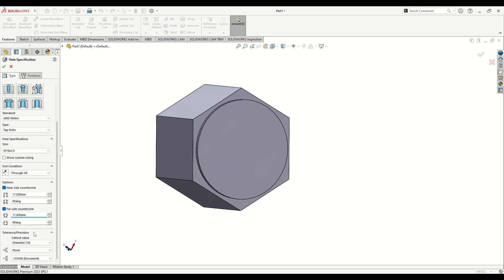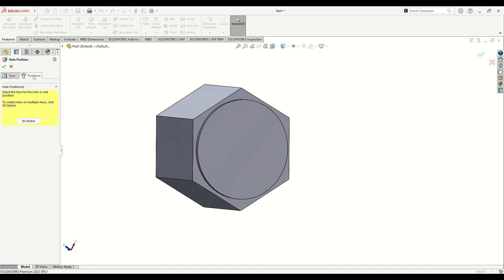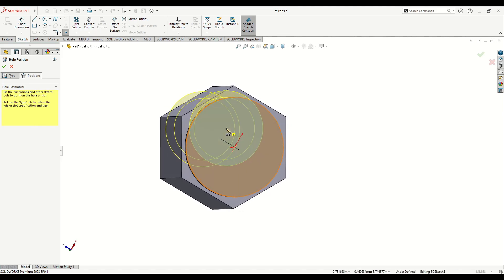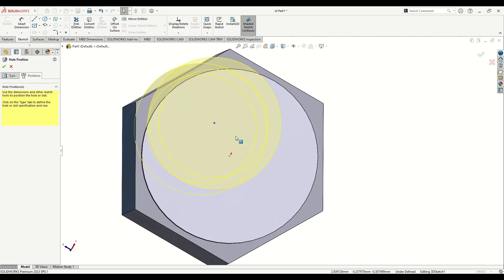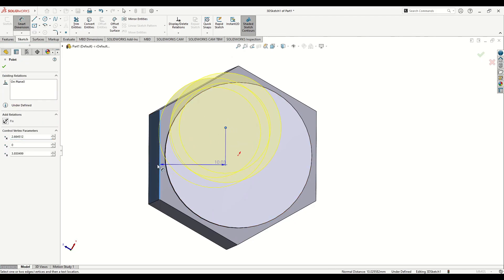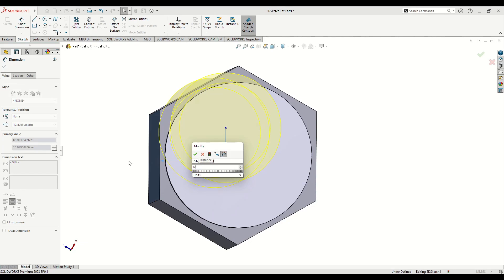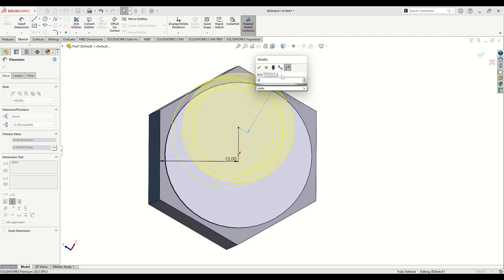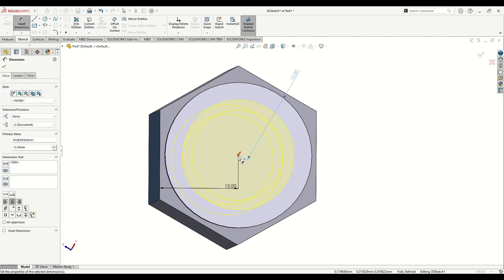Put 17 millimeters here as well and leave the rest as is. Go to Position, select 3D Sketch, and place one point. We'll put this point in the middle of the circle using Smart Dimension — select this point and this edge: 12 millimeters. Then this point with this edge: also 12. Now it's fully defined in the center. Press OK.